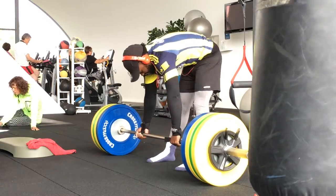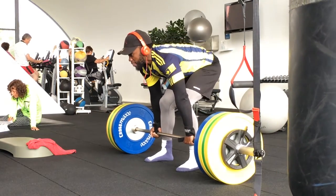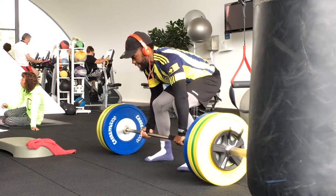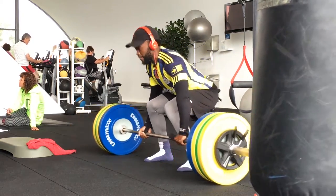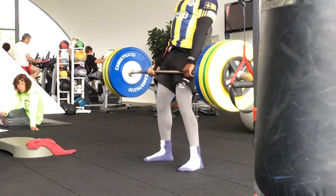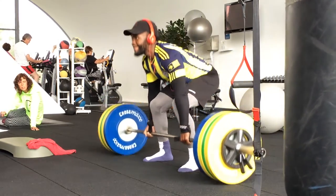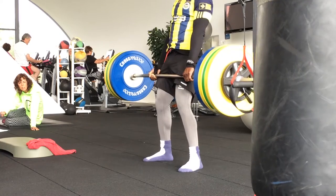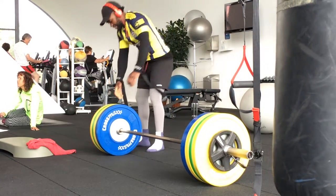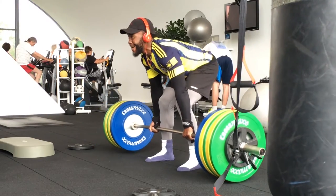Before I started, I did 120 kg for 6 reps, then moved to 150 for 6 reps, 170 for 3 reps, then 180 for 1 rep. Then I tried to hit 190 kg — it's my first time to hit 190. I did it; it was a little bit tough, but I did it.